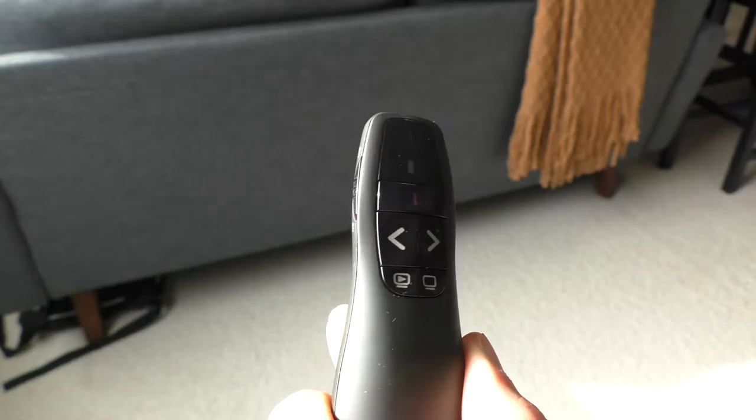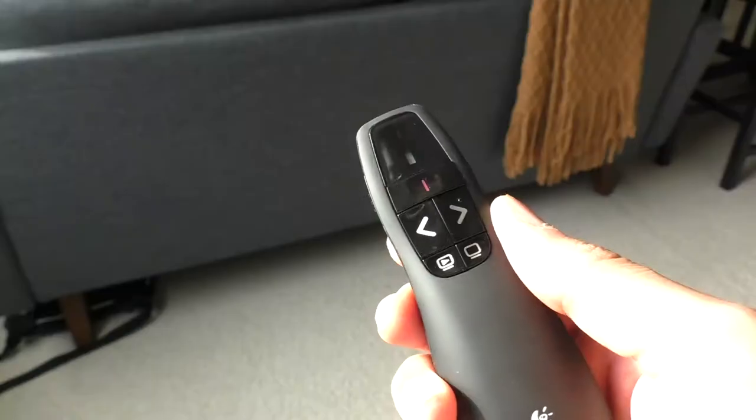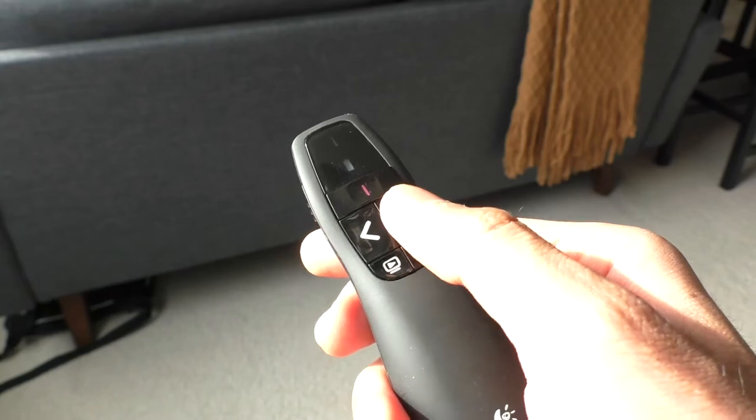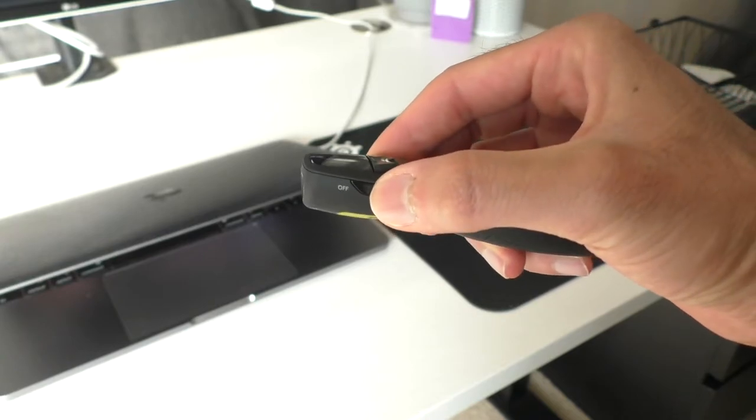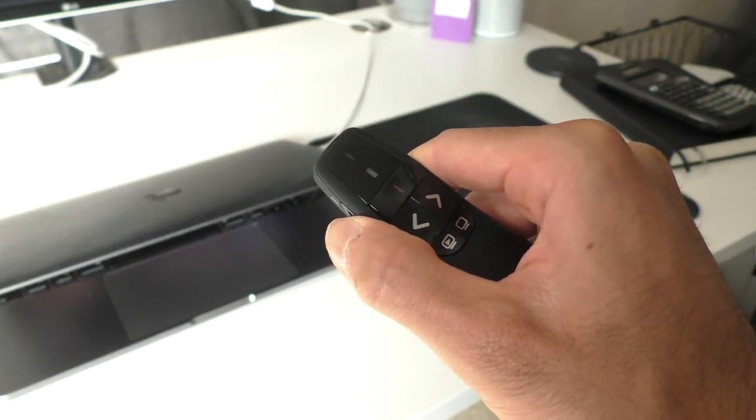Going past that to the design and layout of the presenter itself — at the very top you have several buttons: the back button, the forward button, the start presentation button, and a black screen button, which I don't tend to use often. The cool thing about the forward button is it has a little dot on it, so you never have to look down to figure out which button to press next — you can just feel it with your thumb. On the side, there's a slider button with grip to turn the presenter on and off, and it's color-coded so you can quickly see if the device is on or off.